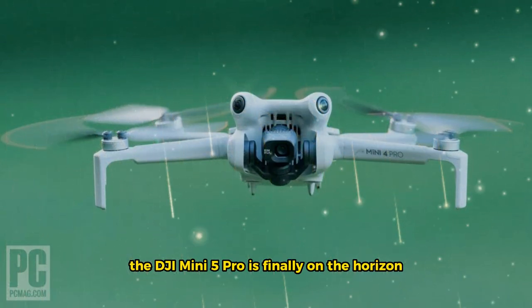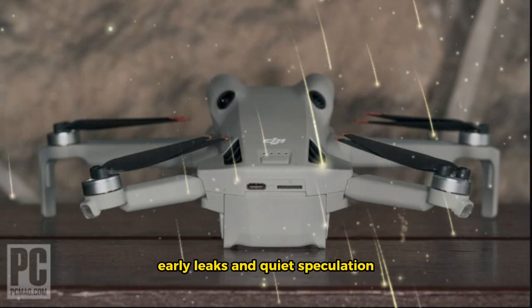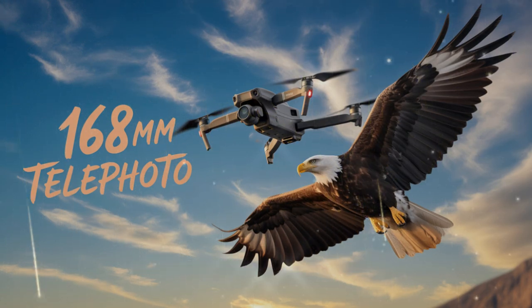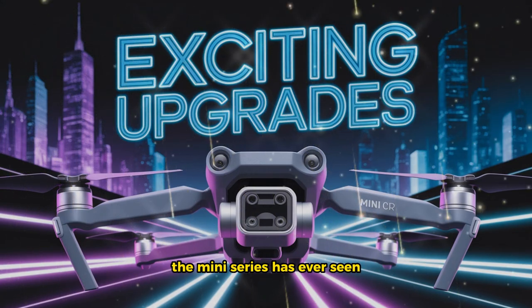The DJI Mini 5 Pro is finally on the horizon. After months of rumors, early leaks, and quiet speculation, the next evolution of DJI's most popular lightweight drone is nearly here. And this time, it might just be the biggest upgrade the Mini series has ever seen.